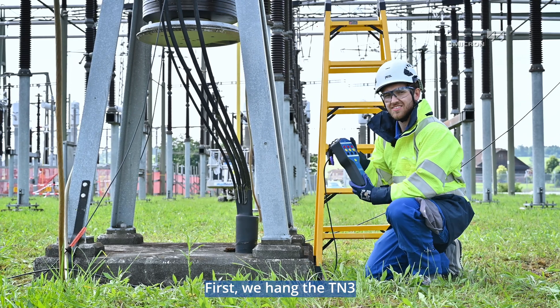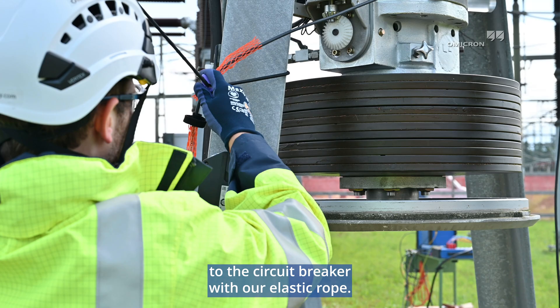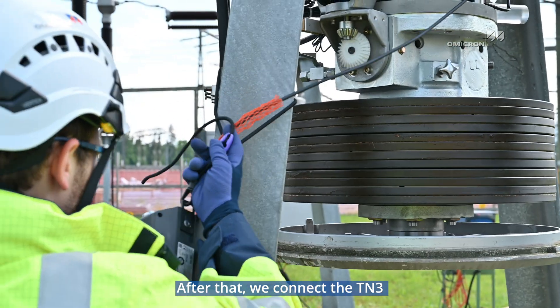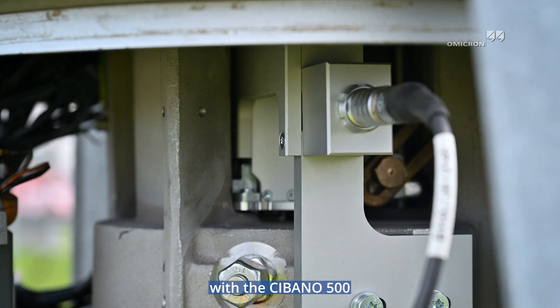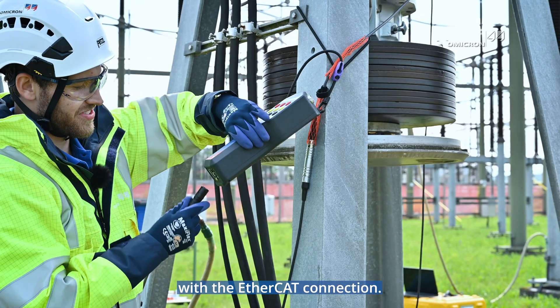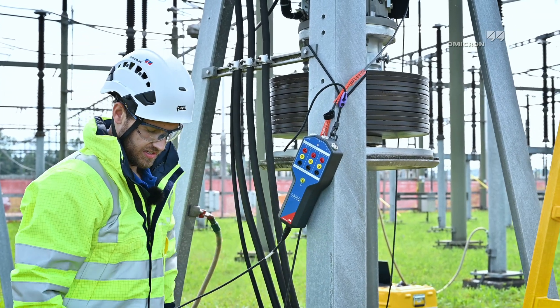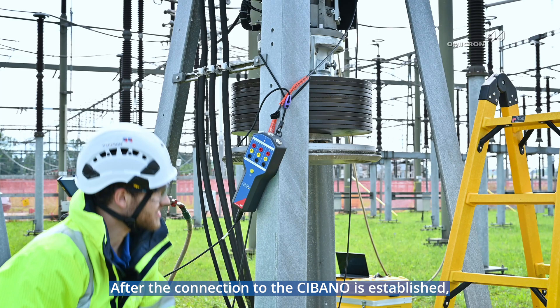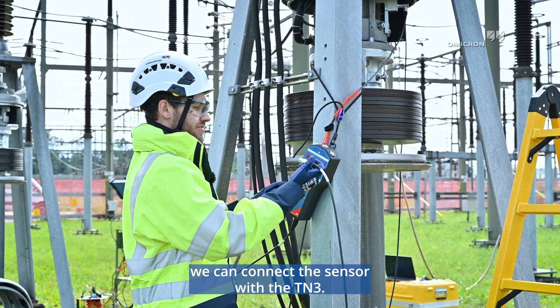First, we hang the TN3 to the circuit breaker with our elastic rope. After that, we connect the TN3 with the Sibano 500 with the EtherCAT connection. After the connection to the Sibano is established, we can connect the sensor with the TN3.